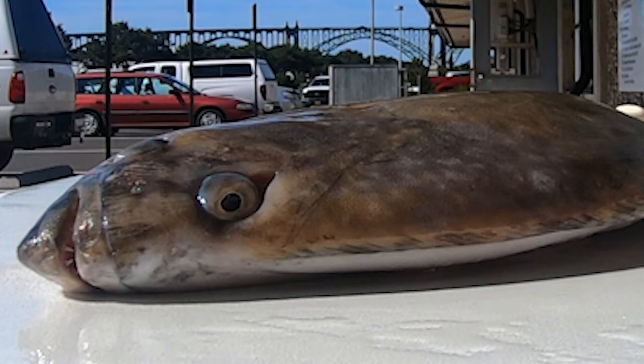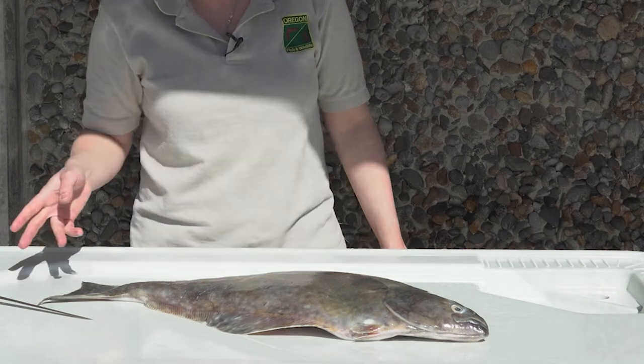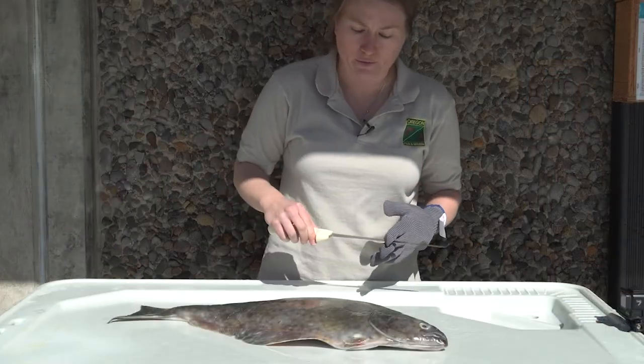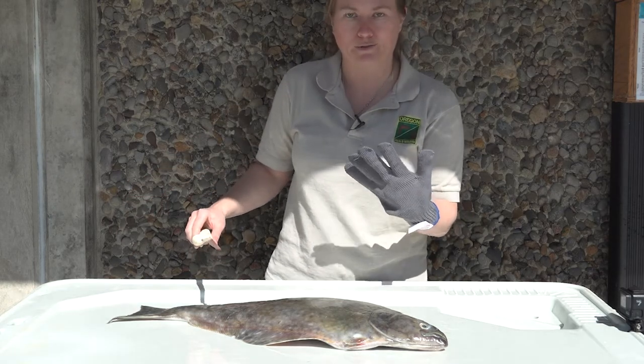To start out with, especially with halibut, they have a really thick slime coat and it doesn't necessarily smell the best when it dries on you. So the most important thing: spray off anything that you're going to be using — spray off your table, spray off your tailgate. Use a nice sharp knife; some people prefer shorter ones for halibut, I like long bendy knives. And then for safety first, a fillet glove.